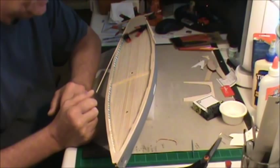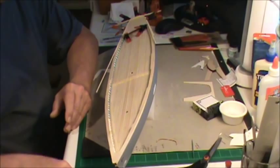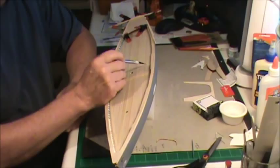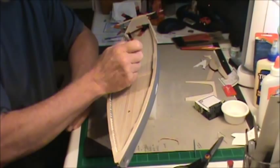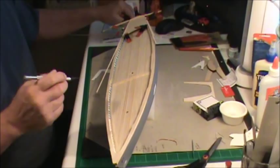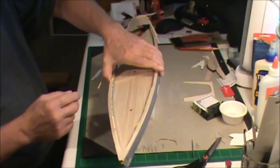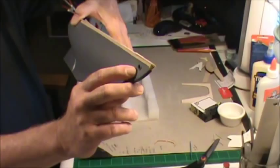We're back — this is part 17 and I'm going to jump right into it because I've got a lot to show you. I've been getting a lot done since the last video. This top rail, I said it's a treat — it's taking me as long to do this top rail as it did to do the entire planking.